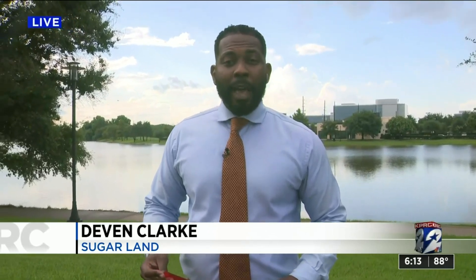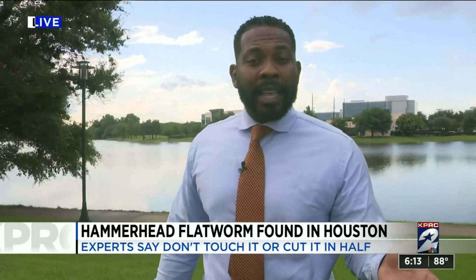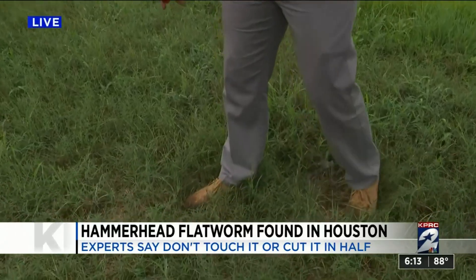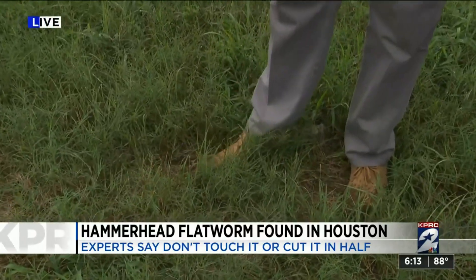Christine, the hammerhead flatworm could reach up to a foot in length, but their very thin bodies make them easy to miss. Still, wildlife experts say beware because one could be lurking right under your foot.